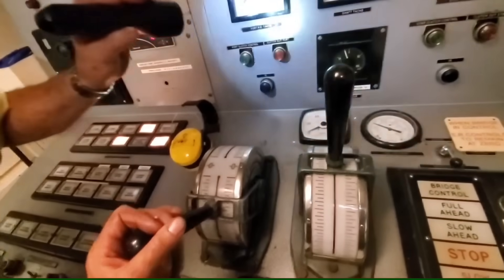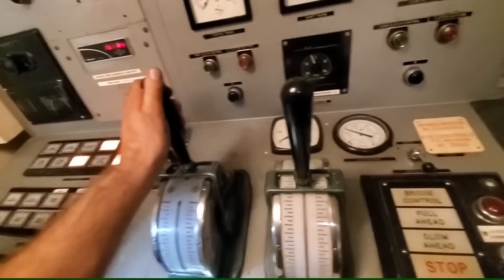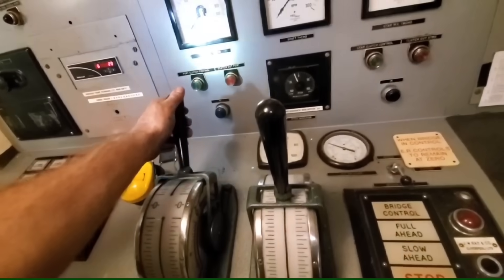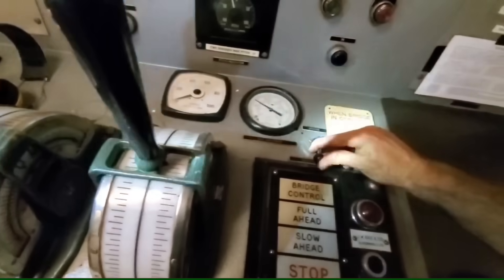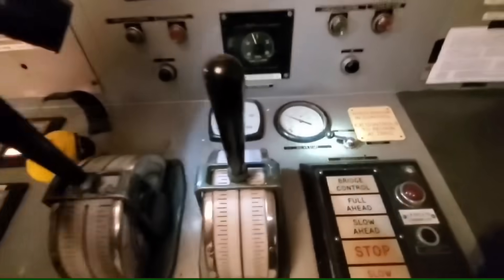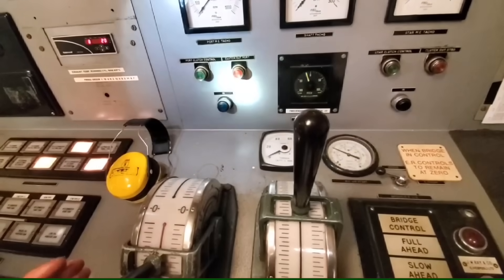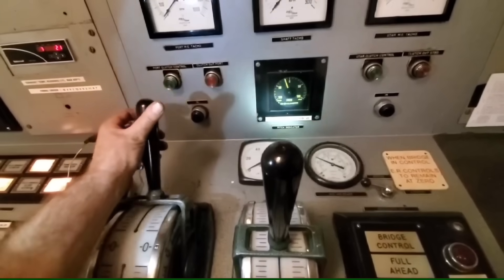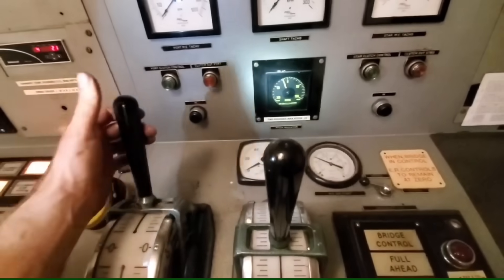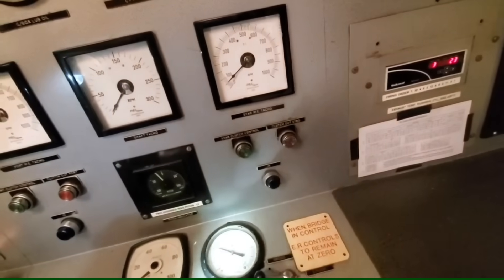This was actually the first day we started up the main engines, and now we're coming to test the CPP. This is just a voyage of discovery — trying to remember the certain switches that control things. That selector switch selects between engine room control or bridge control of the control air for both engine speed and CPP control. I've got it on engine control room but there's something else wrong.